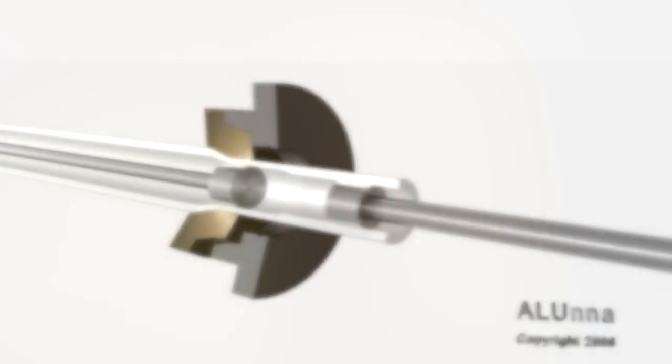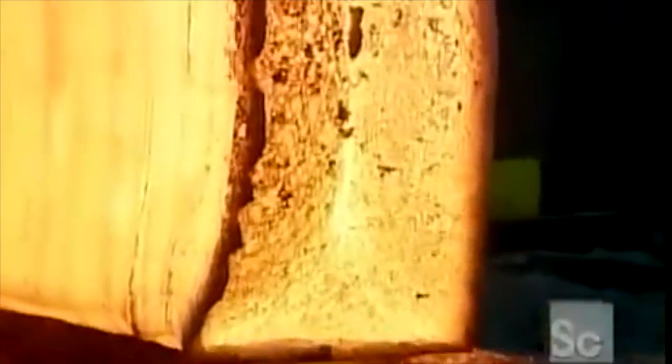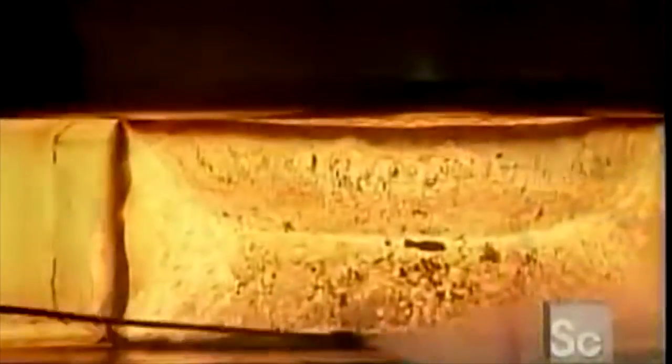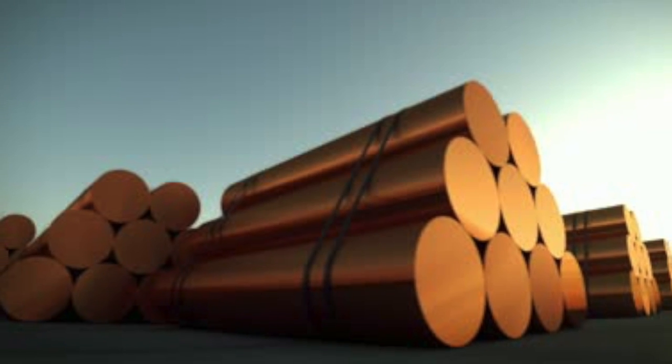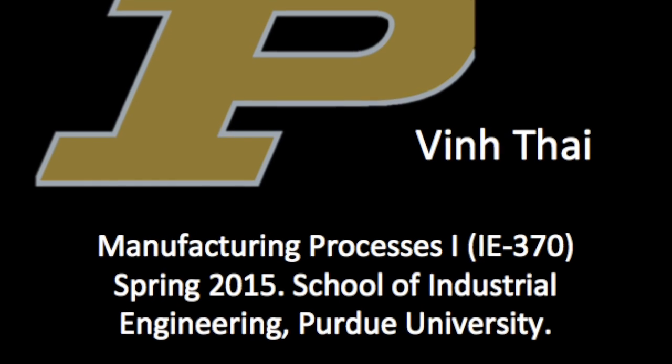These types of processes are in a class called bulk deformation processes. They usually have significant deformations and massive shape changes. The starting work shapes are usually cylindrical billets or rectangular bars, but in the end the final shape is drastically different.